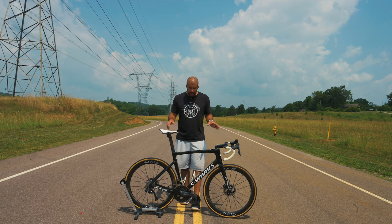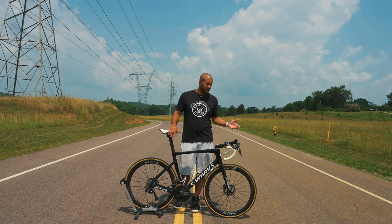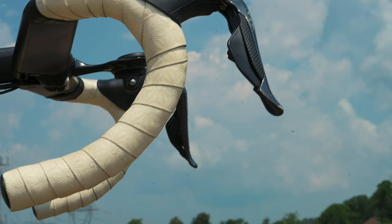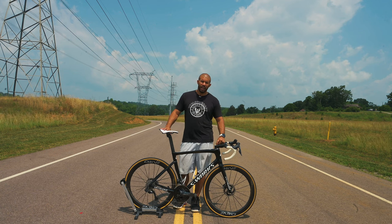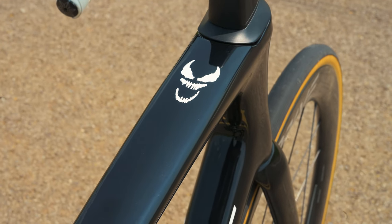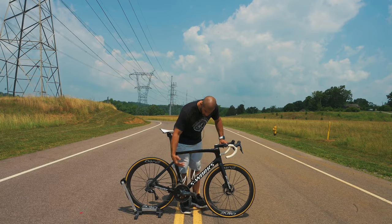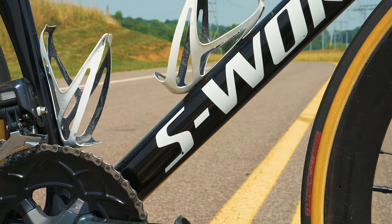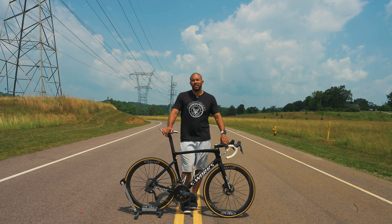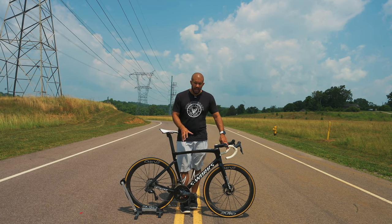A lot of the rest is aesthetics. I went with white bar tape to match the Venom theme. I've got the custom Venom cap and logos — the name Venom and also the Venom logo on the top bar. Then I went with these S-Works bottle cages — they're white carbon, super light, only a little bit above 20 grams each, but they also hold bottles really well.